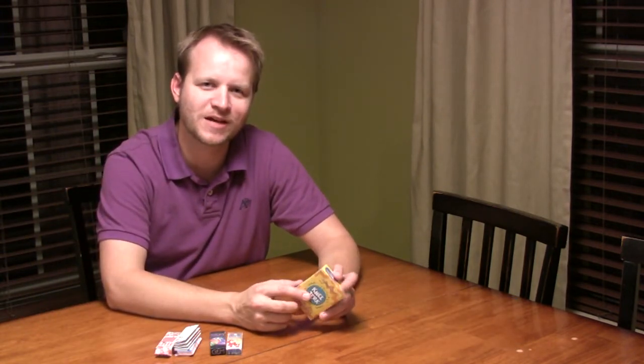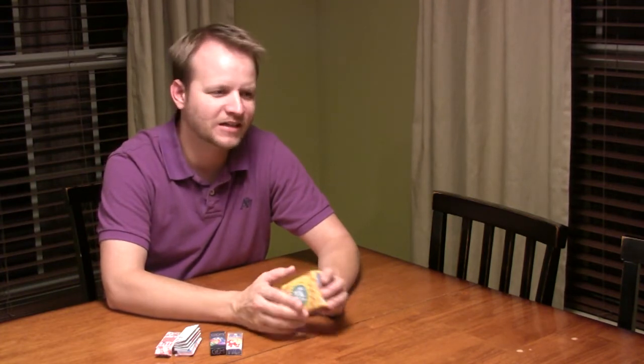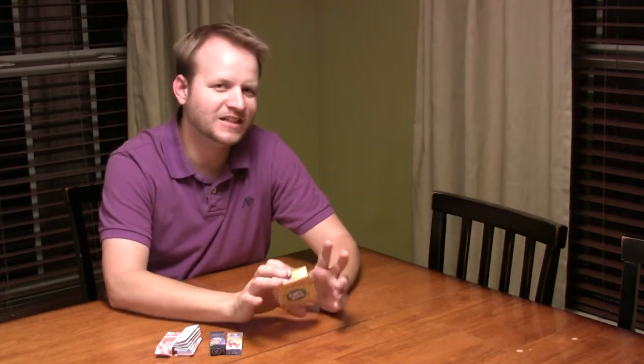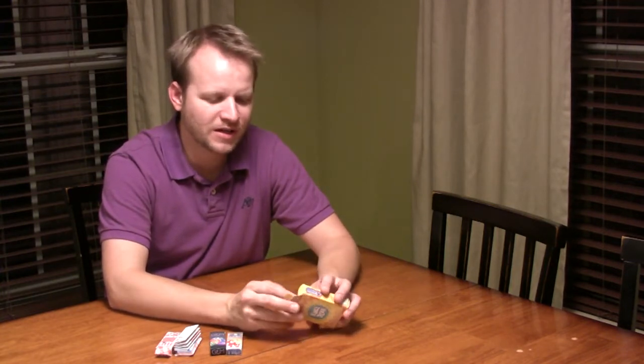The second game I want to talk about was sent to us from Natsack Games and it's called Knee Jerk. I actually got to run into the designer at Gen Con while he was demoing the game. As I walked up to the table he had a group of people playing, they were laughing and joking, and when they left a whole different group came up, sat down, played the game, and really enjoyed it.